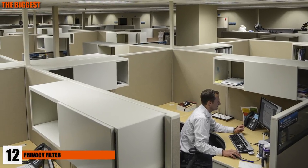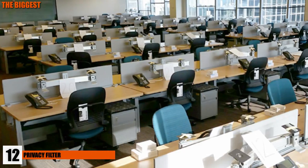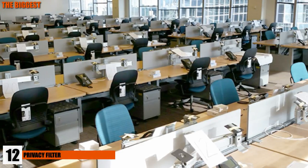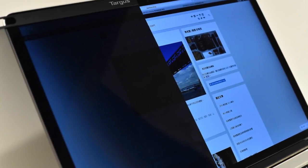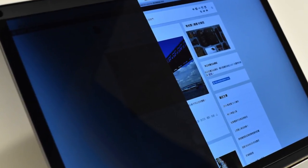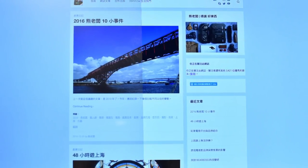Number 12: Privacy Filter. People hovering over your shoulder can definitely be a nuisance, especially in an office space. What if you were having a private conversation, or worse, your mother sent you embarrassing childhood photos? With this privacy filter, you won't have to worry about those pesky peekers while you're at work. You can find these simple gadgets online for anywhere between $40 to $60. Privacy has to be worth the penny.